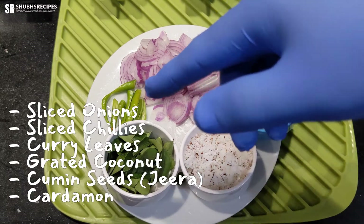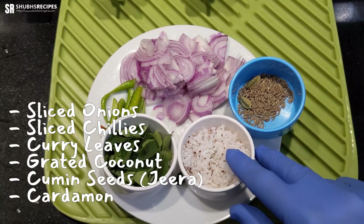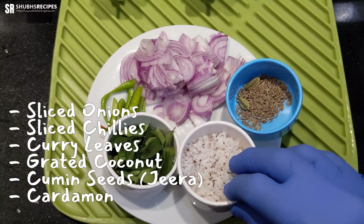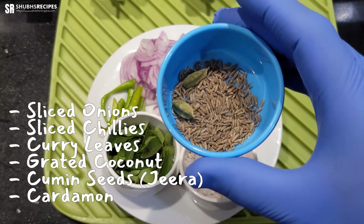The rest of the ingredients you need for this recipe are sliced onions, sliced chilies, curry leaves, and grated coconut. It's okay if you use fresh or dried coconut — either works fine. Lastly, we have cardamom and some jeera, which is cumin seeds.